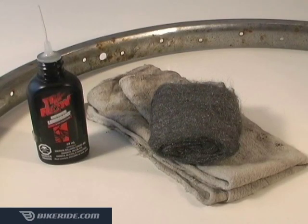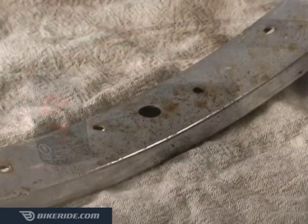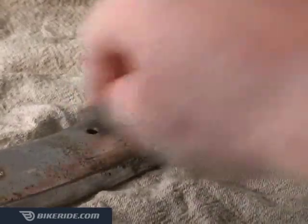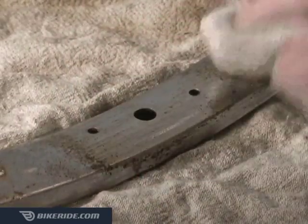For this job, you'll need some light oil, a chunk of fine steel wool, and a rag. Simply squirt some light oil on the rust you want to remove, then scrub it a little bit with a chunk of steel wool and wipe it clean with a rag.